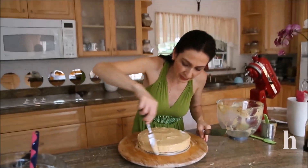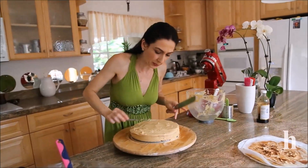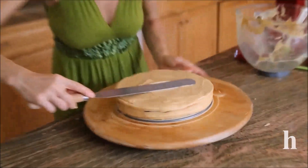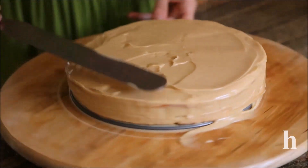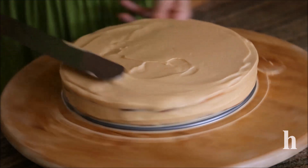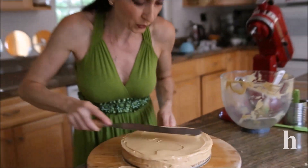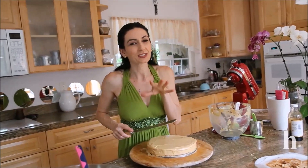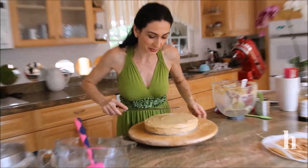Spread the cream as evenly as possible over both top and sides. I'm using a scraper to make it more even. Then I'm going to place the cake in the freezer so it chills down quickly — probably 10 to 15 minutes — before I pour the caramel. When the frosting is cold, the caramel will stick much better.